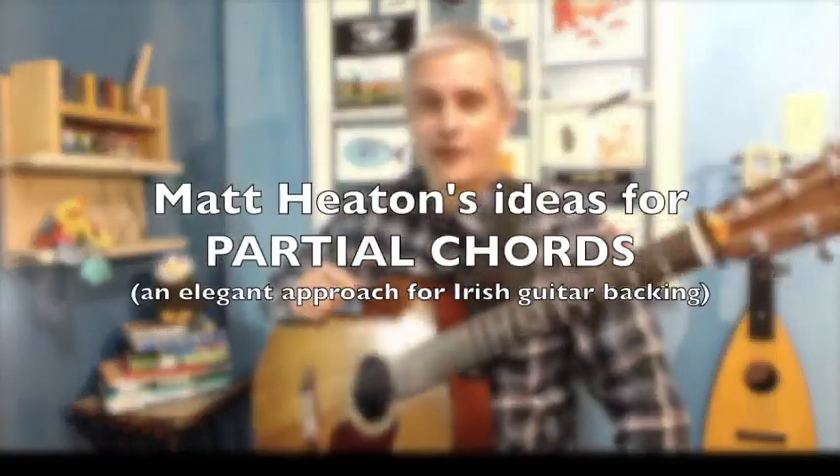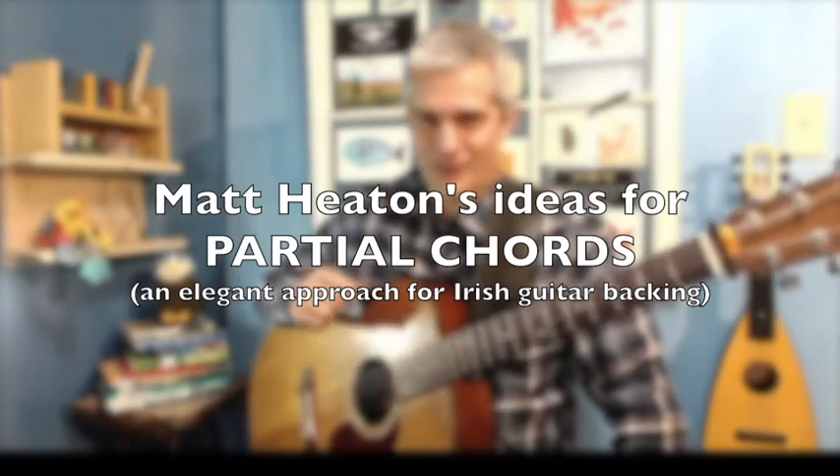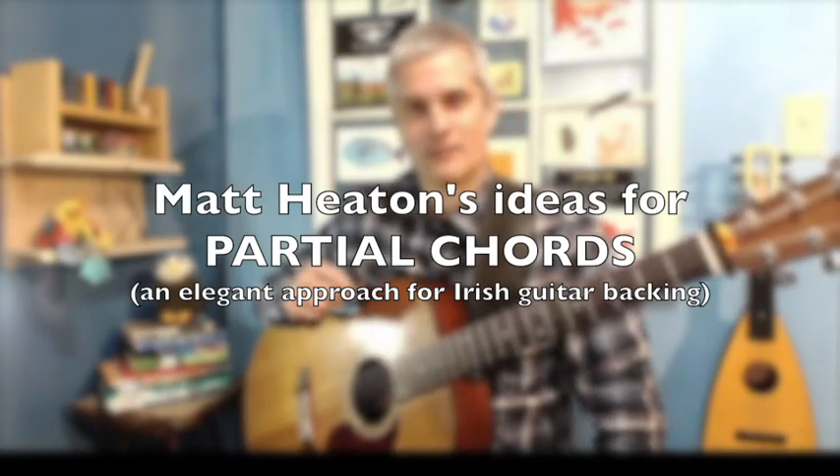Hello, Matt Heaton here. I'm going to talk to you about a couple of partial voicing ideas, things that I use a lot when I'm backing tunes. So this is in standard tuning. You can apply these ideas to other tunings, but this is just for the fingering — this is standard.